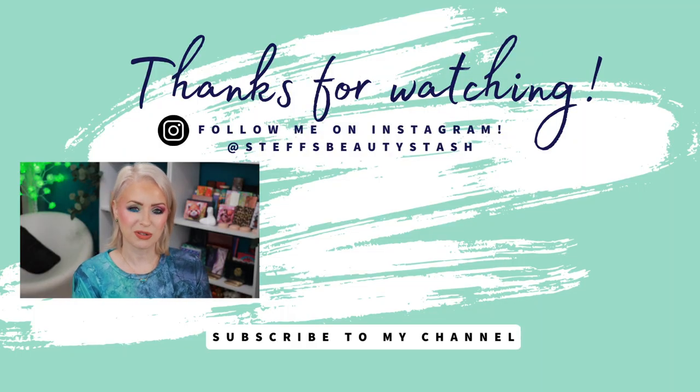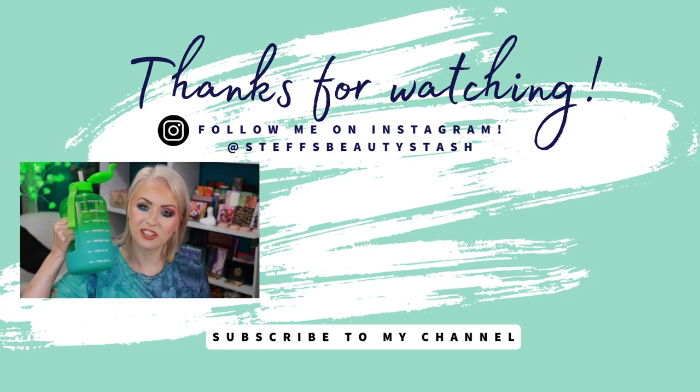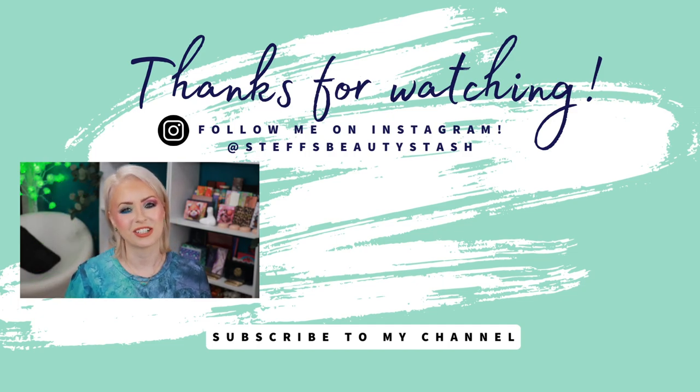I want to thank you guys so much for watching another one of my videos. You all have a great day or night wherever you are. Stay hydrated, drink your water. Cheers, and I will see you all very soon. Bye.